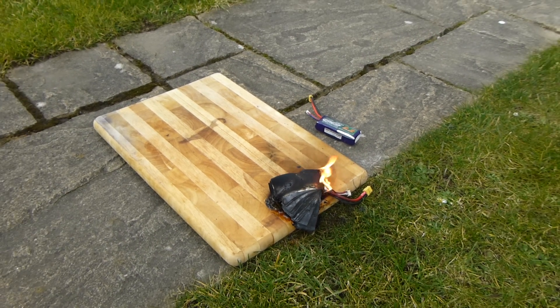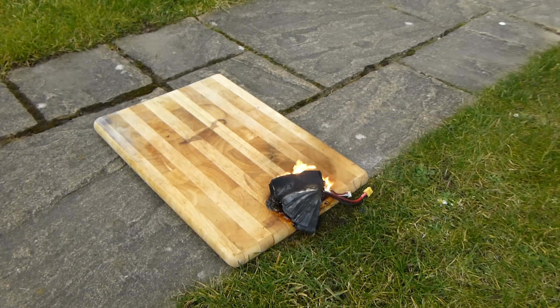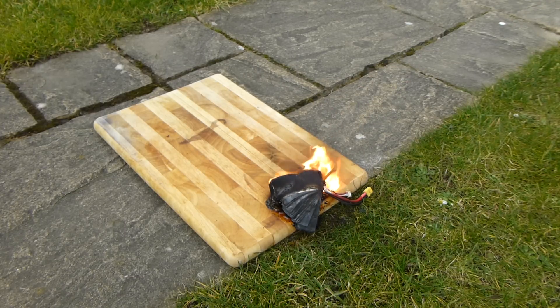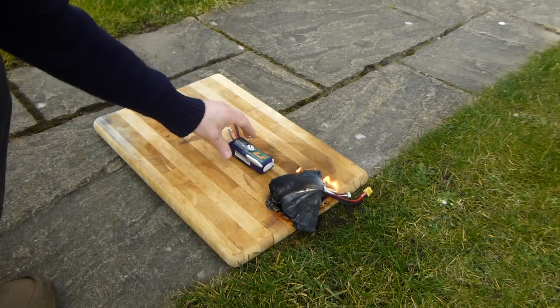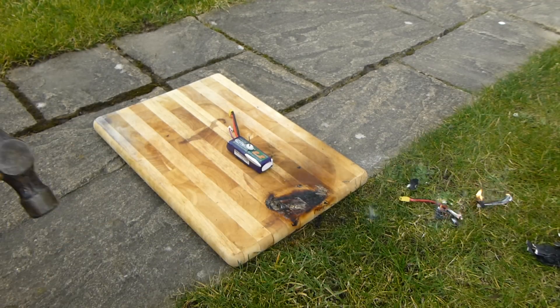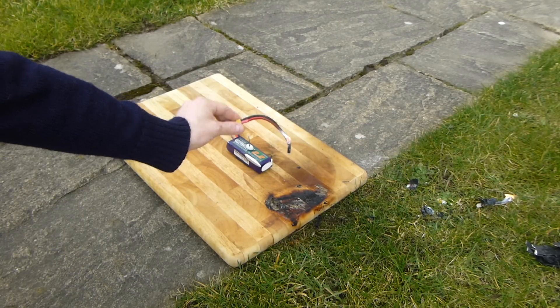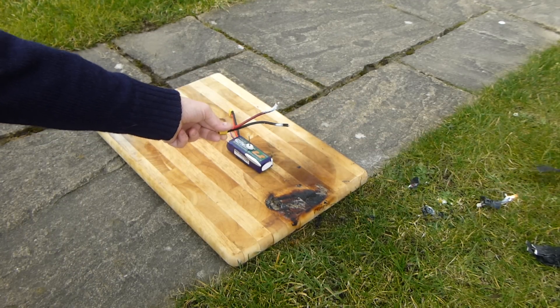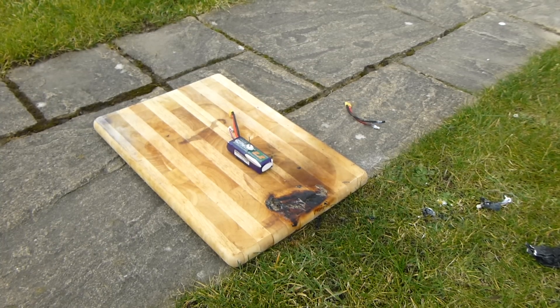Let's go for take two. I think I could probably reuse that. Let's give this another go then.